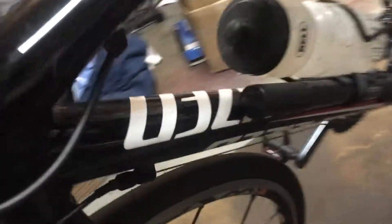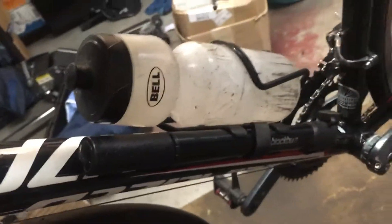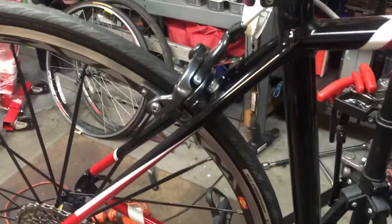What I wish I'd known heading into this project: there is a barrel adjuster right here that you can use to add tension into the front derailleur cable by unscrewing it. That allowed the front derailleur to come out far enough that I could actually shift it into the big chainring. Other than that, everything else went pretty smoothly — the brakes work and I got the new handlebars on.